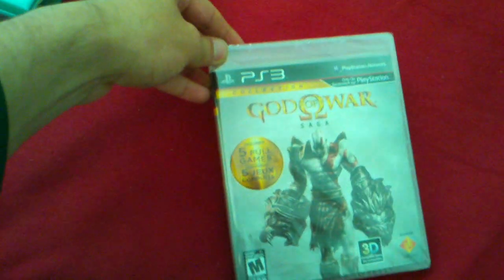Here we go. Look at that — God of War Saga.